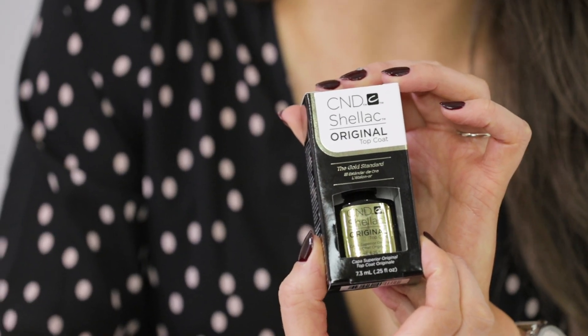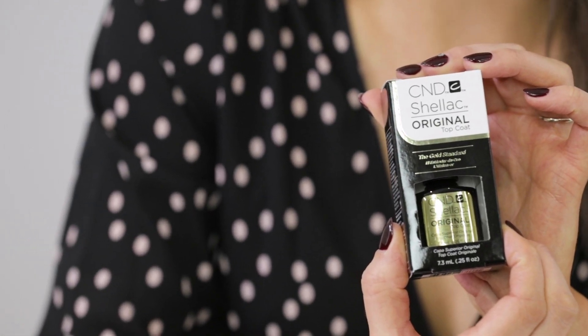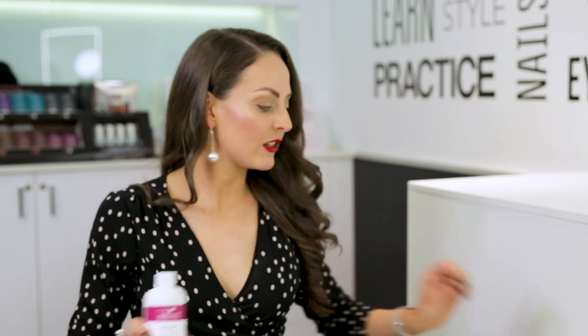First up, the Classic. This is the original Shellac topcoat and it's designed for an 8-minute removal. Remember, the biggest advantage about CND Shellac is that you do not need to file through your topcoat prior to removal. Simply apply Offly Fast to a CND removal pad and wrap the nail, and you're good to go.